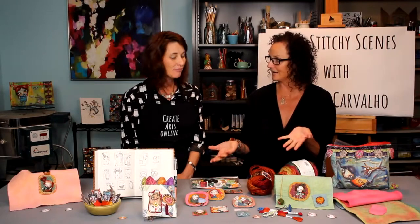I can't thank you enough for bringing this really fun, gratifying, and achievable course to Create Arts Online. Very achievable, yes. Thank you.